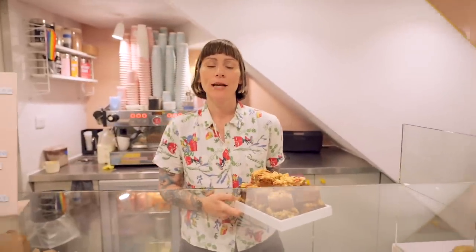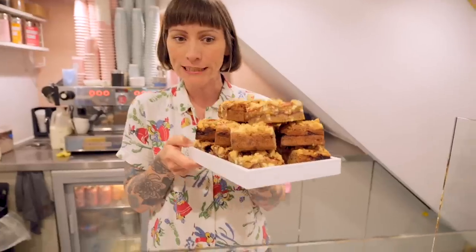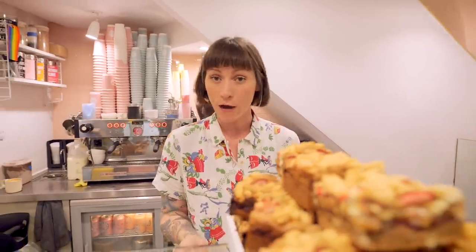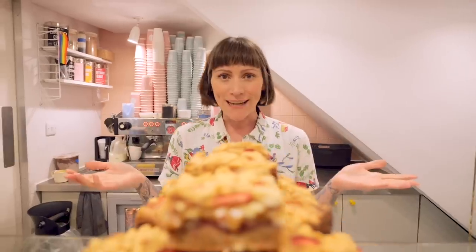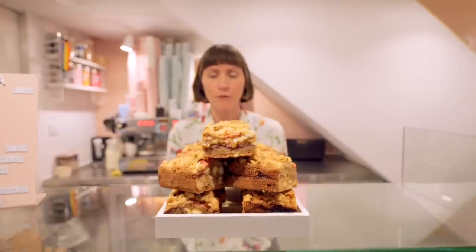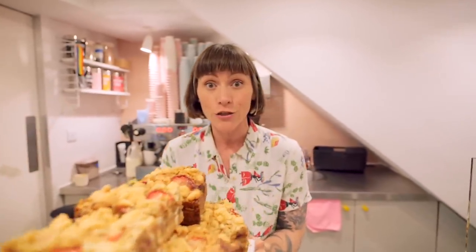Hello and welcome back to the Cupcake Gemma channel with me Gemma, and I'm here at the Crumbs and Doily shop in Soho because we have a new bake on the counter today — it is my delicious strawberry shortcake blondie, and it's so good. We've got loads of new products at the shop at the moment, loads of new things going on the menu, so you've got to make sure you get down to the shop to check out what we have.